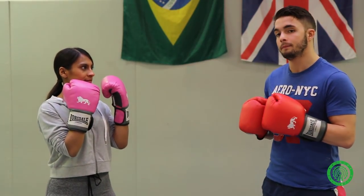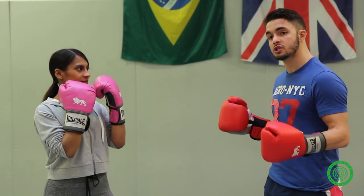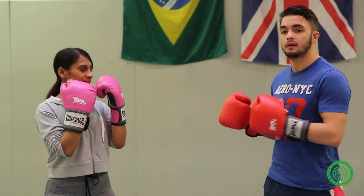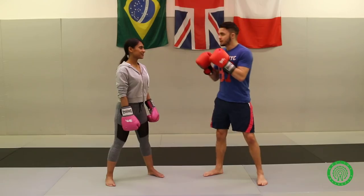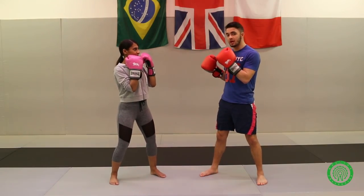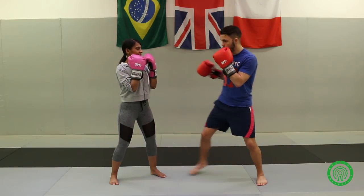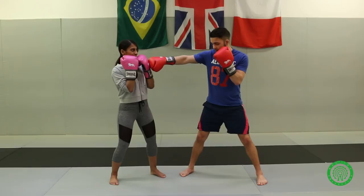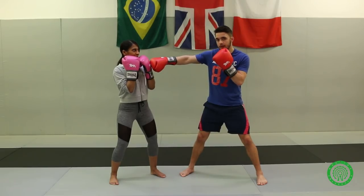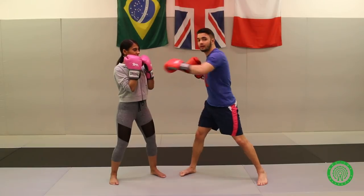This is not only for southpaws — even you orthodox people watching this can take something out of this. You have the first normal jab, the conventional jab, which is that you take a step forward and you punch at the same time. It gives you the momentum to throw the left hand straight in.